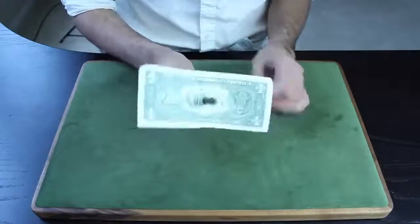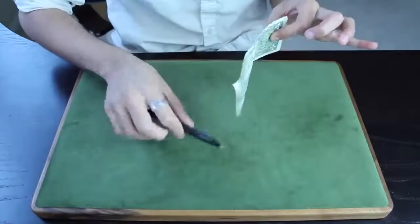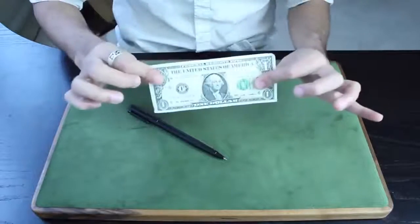Now here's the magical part. I'm going to rip the bill straight through. Watch. But the bill is still in perfect condition.